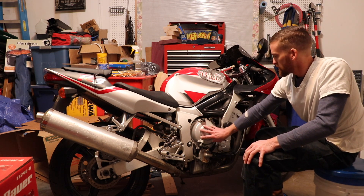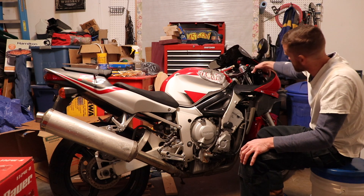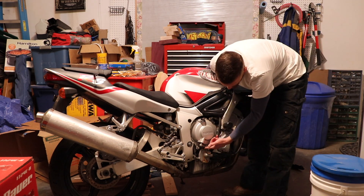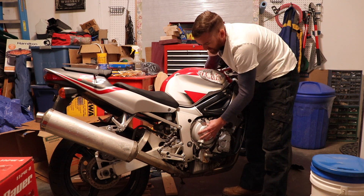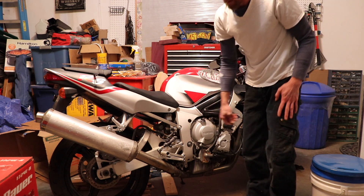This is where our clutch plates are located. You'll see your clutch lever going into it. When you pull the clutch this cable moves back and forth. This side is the clutch and it has the oil fill right there.